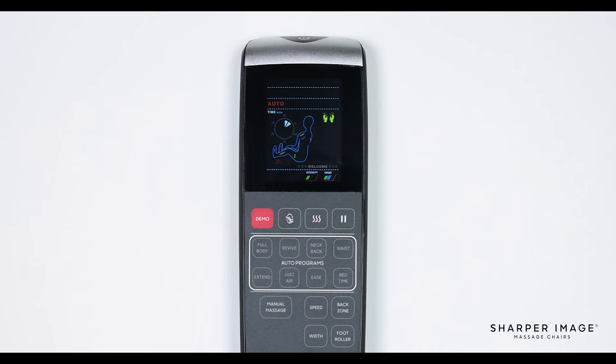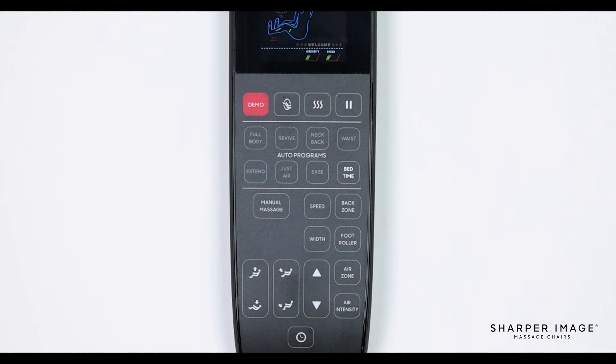The next set of buttons are the auto program buttons. Pressing any of these buttons will start an auto program. There are 8 different options to choose from: full body, revive, neck and back, waist, extend, just air, ease, and bedtime. Each of these auto programs provides a different massage that is designed to stimulate muscles and ease tension. I recommend trying each of them out and seeing which one is best for you.